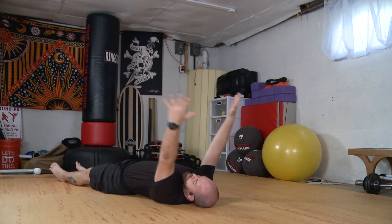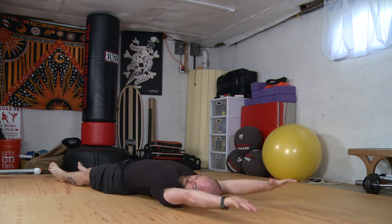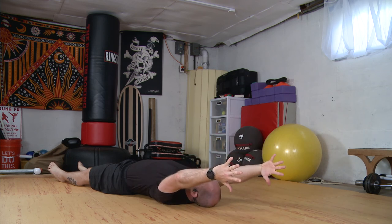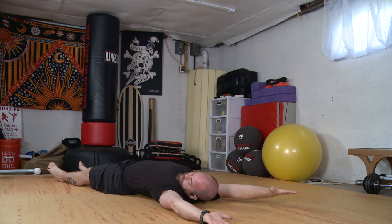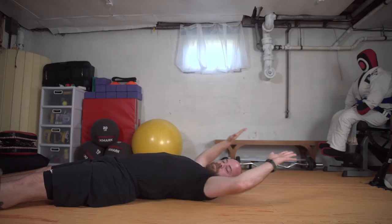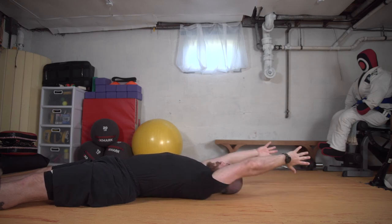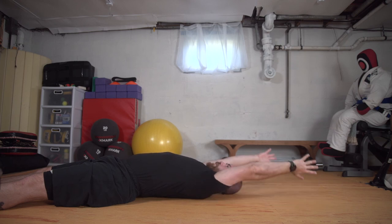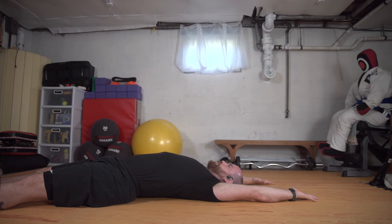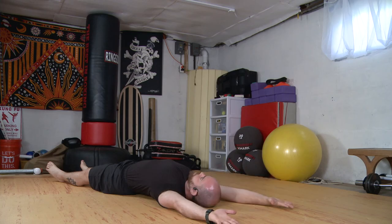Inhale the arms up overhead. We'll play with the rotation of the hands — palms towards each other, and then backs of the hands to the floor. As the back of my hand goes to the floor, I'm going to pull the shoulders down. And go palms to each other, and shoulders down. Palms in, palms up, palms in, palms up.